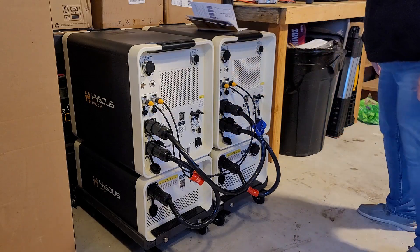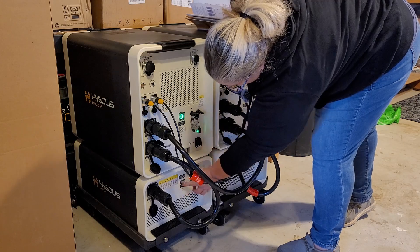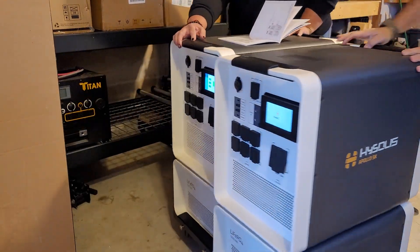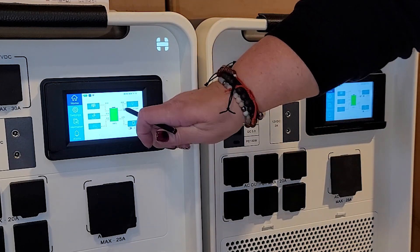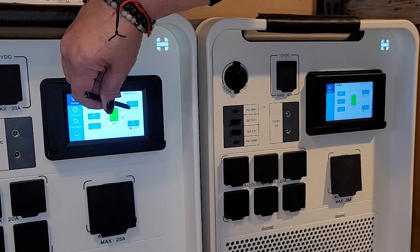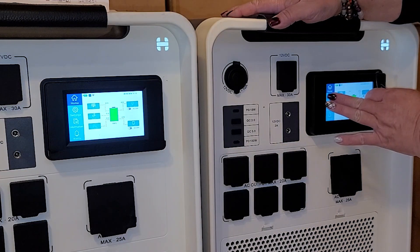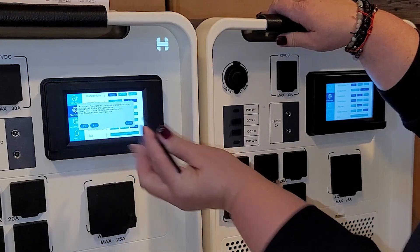Now for programming. In no particular order, flip open the clear coverings and turn on all four pieces. Once they're powering up, spin the units around — this is close to 500 pounds. There's a flashing hand on both screens; click that AC button to reset the inverter. Then go into settings on both units, find the fourth line down where it says parallel mode, select split phase, and set the left unit as P1 and the right one as P2.